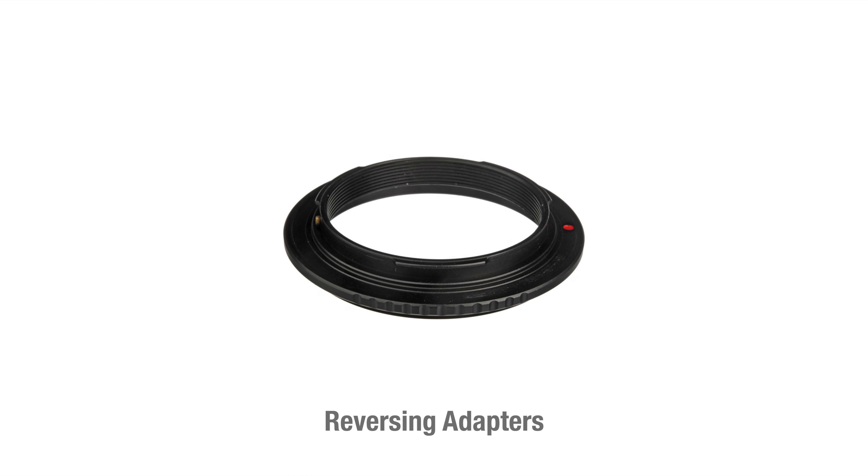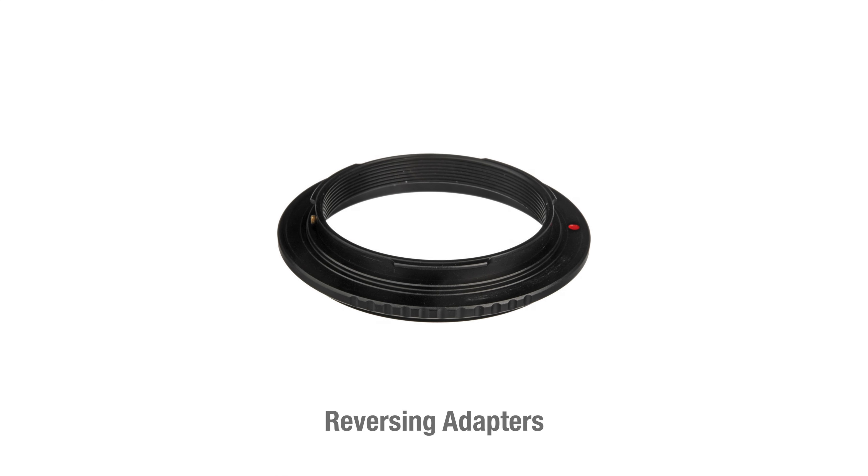Another method is an unorthodox technique that involves using a reverse adapter. Basically, this allows you to mount your camera lens onto your camera body in reverse — the entrance of your lens faces your sensor and the back of the lens faces your subject. This allows you to get a shorter minimum focus distance and ultimately a better macro shot. However, the image is a lot darker because the back of the lens is smaller than the front, so the lens captures less light.